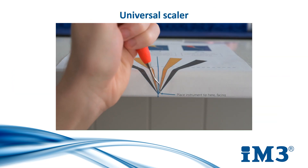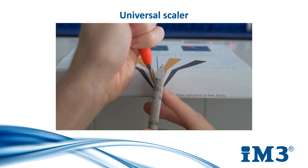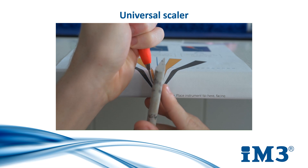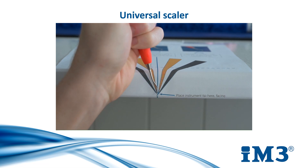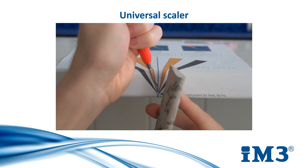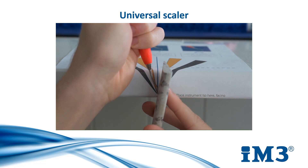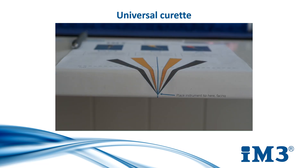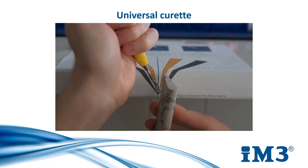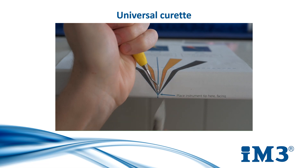When your instrument is in position, take your sharpening stone and position it at the correct angle depending on the instrument you are using. In this case I am working with a universal scaler, so I have positioned my stone in the yellow and red marked zone. Move your stone in an up and down motion, starting at the back of the blade face and working towards the tip. This sharpens the entire blade face evenly. As for the universal scaler, the universal curettes has a 90-degree face and so it is sharpened using the yellow and red marked zone also.